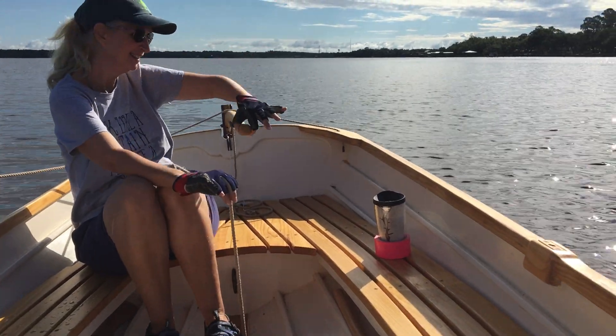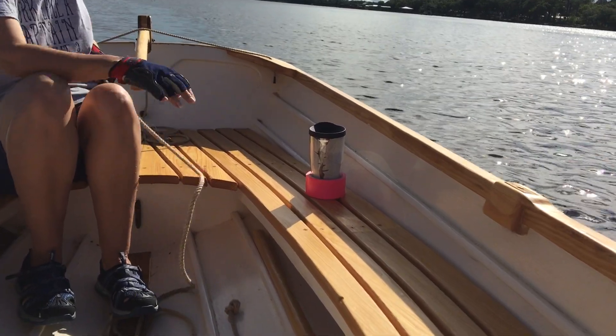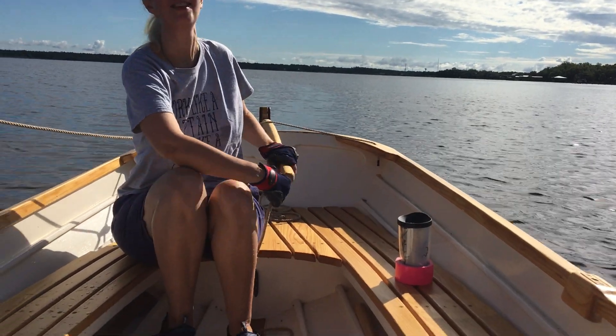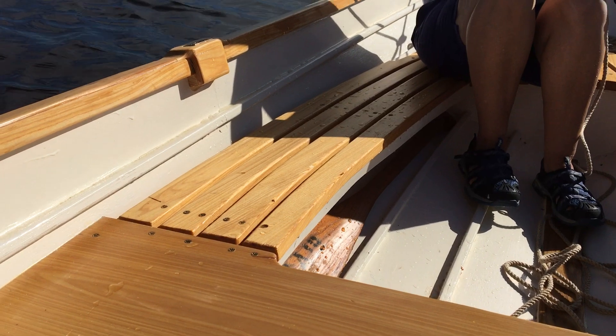We've got our $20 cup holders — we're selling those, those are available. $40 cup holders if you want it in pink. A little paddle.